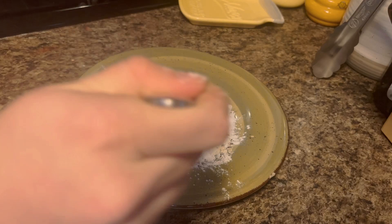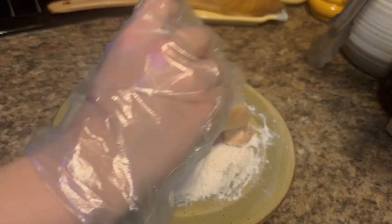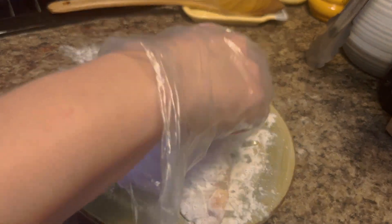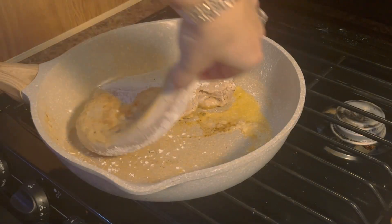Take your chicken breasts — we're going to use two of them — and coat them in that mixture. While you're doing this, melt some butter on medium-high heat on your skillet so that it's ready for your chicken to go straight in.